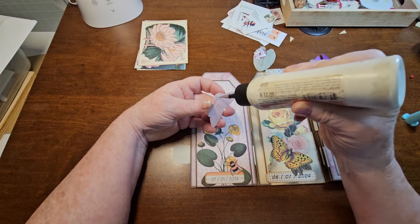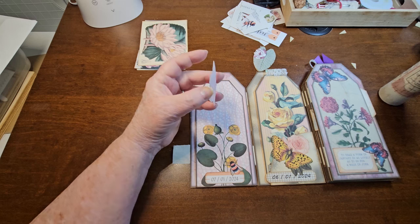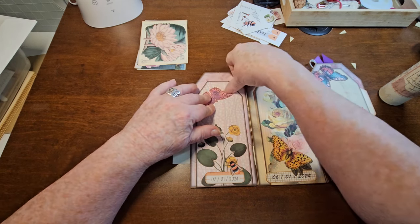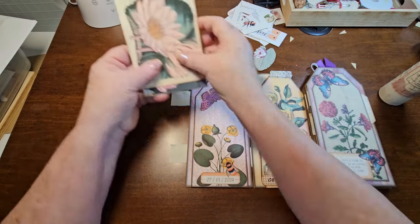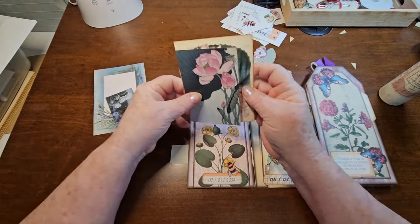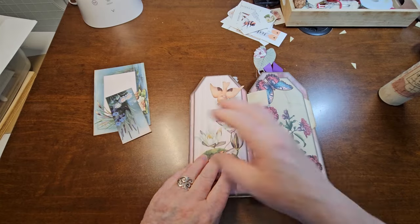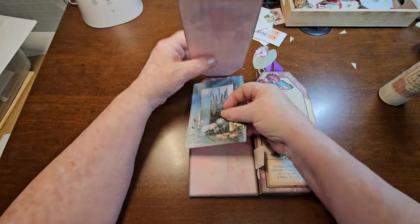I'm really enjoying this year's freebies. I'm just loving this tag journal. Let's just put it right kind of in there. I just love the way it's coming together. Now we've got these here - these are four little cards that come in the kit. I'm thinking, well, they can just sit right under here and just sit there and relax until you want to journal on the back of them.